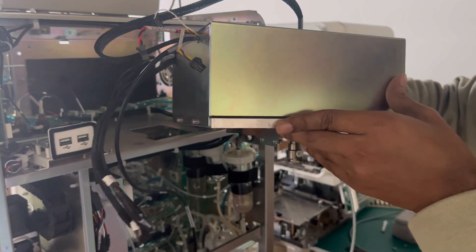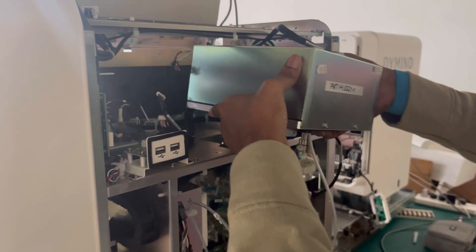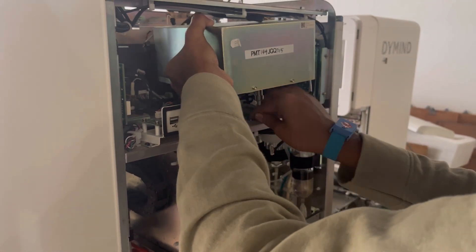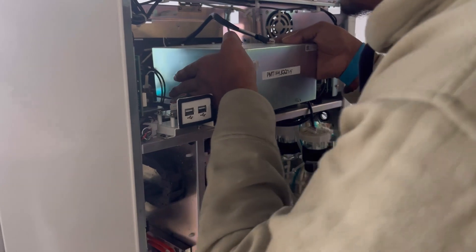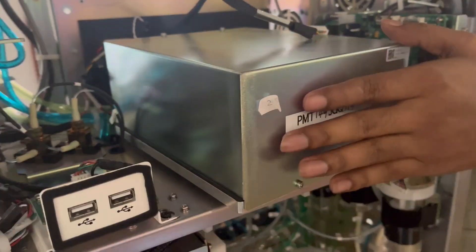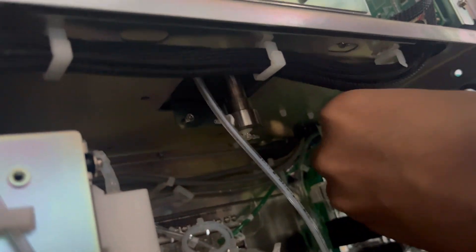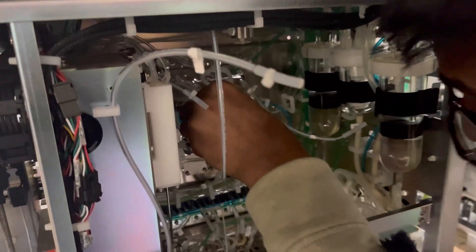Now we will assemble the optical unit again. At first, take the tube, insert it inside, and keep it in position — remember there is one tube here. Fix the screws. There are two tubes total and four screws. This is valve 39 and port 1 — connect to valve 39, port 1. Here is the valve 39 label, so according to the label you can connect.